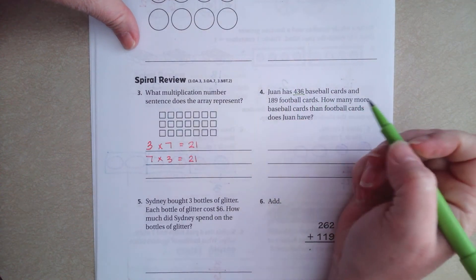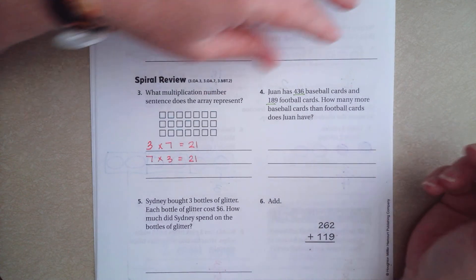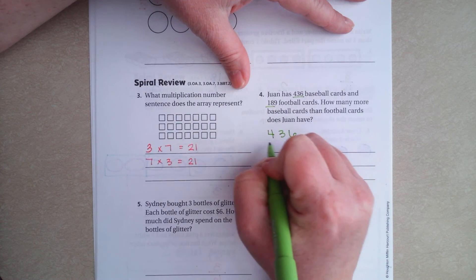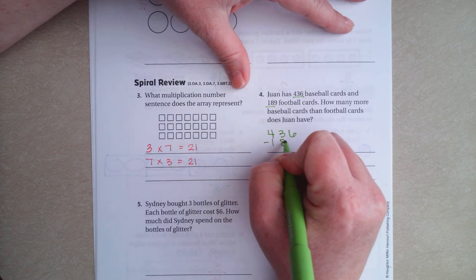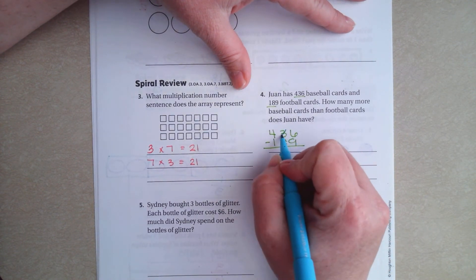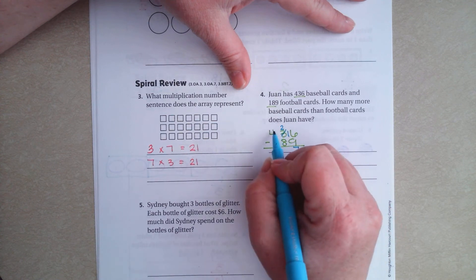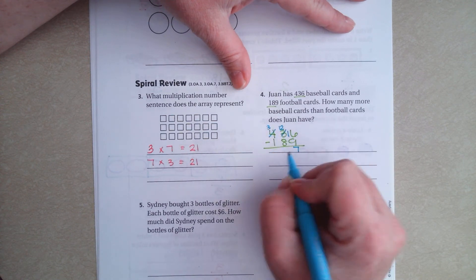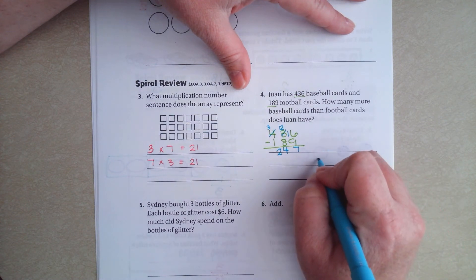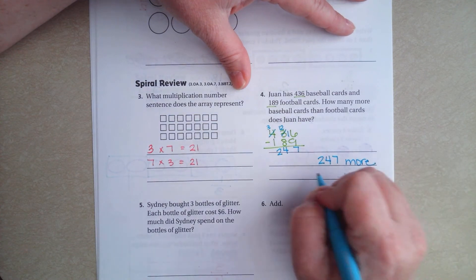One has 436 baseball cards and 189 football cards. How many more baseball cards than football cards? So I'm going to do 436 minus 189. Six can't take away nine, so I'm going to borrow one. 16 take away nine is seven. Two can't take away eight, so I'm going to borrow one. 12 take away eight is four, and three take away one is two. So 247 more baseball cards.